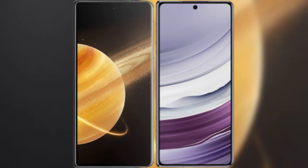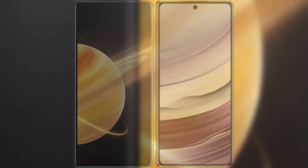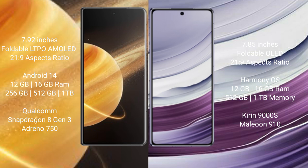I will compare the new Honor Magic V3 with Huawei Mate X5. Honor Magic V3 comes with a 7.92-inch foldable LTPO AMOLED display with an aspect ratio of 21.9. Huawei Mate X5 has a 7.85-inch foldable OLED display with an aspect ratio of 21.9. The Honor Magic V3 runs on Android 14 operating system, while the Huawei Mate X5 runs on the HarmonyOS operating system.